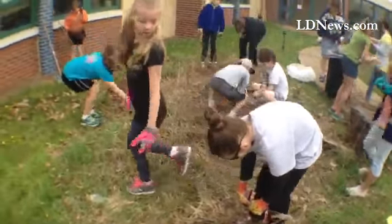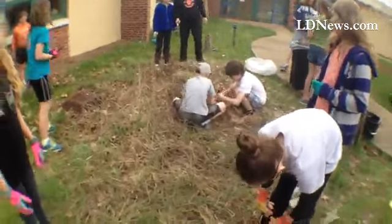An old perennial bed — we're ripping out all the old stuff and we're going to edge it and put in a beautiful new perennial bed.